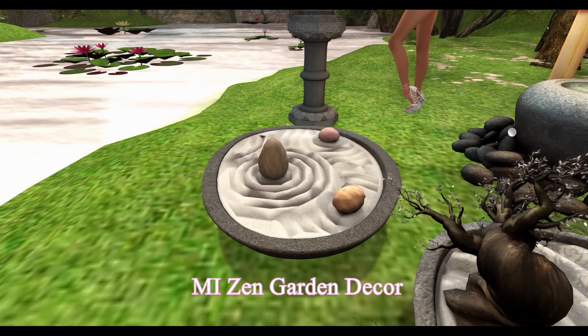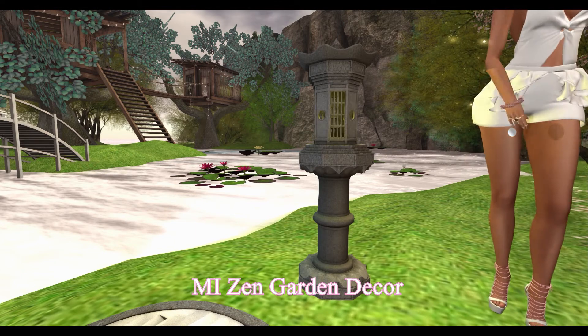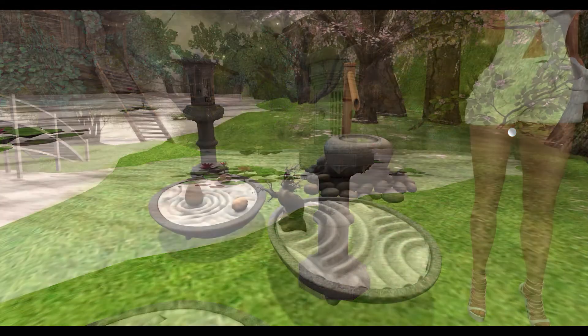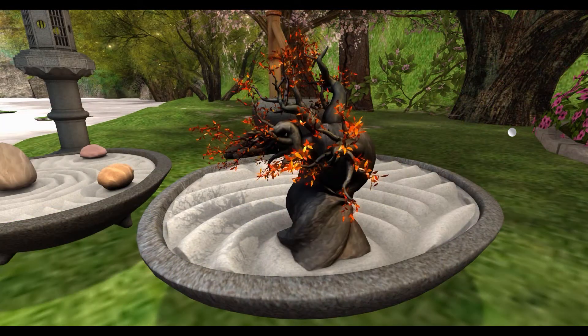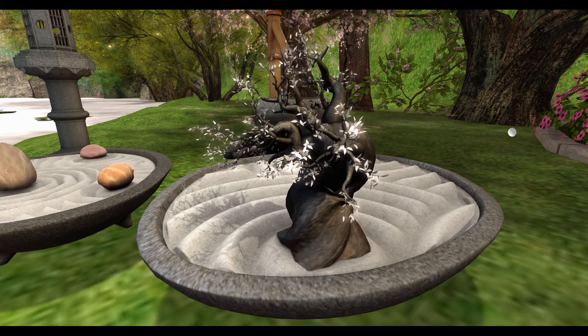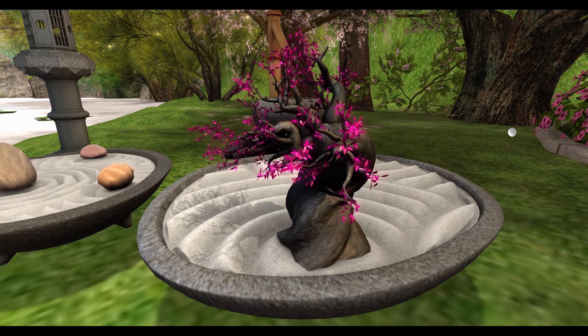From Mesh India, we have a Zen Garden Decor. This set includes a Bamboo Water Fountain, Bonsai in Sand Decor, Stone in Sand Decor, and a Stone Lantern. The lantern turns on and off. The Bonsai tree comes in five leaf color variations, or you can choose to have no leaves.